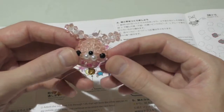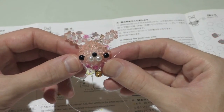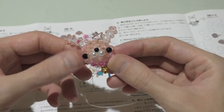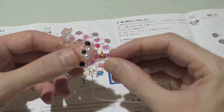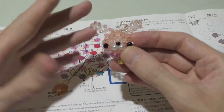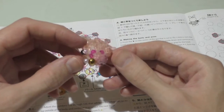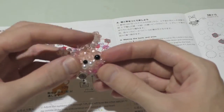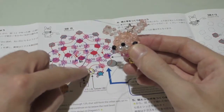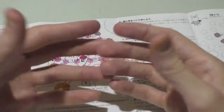An hour and a half of my life well spent! Now it's just to make the body, the arms, and the legs with the little tail. Hopefully I can get this done in under two hours, because it recommends it'll take two to three. And I am now a master.